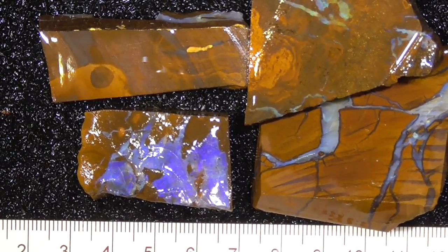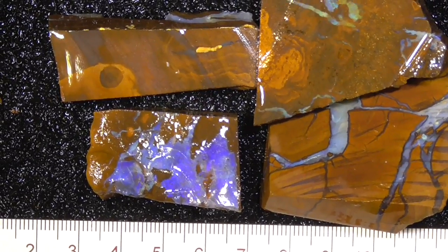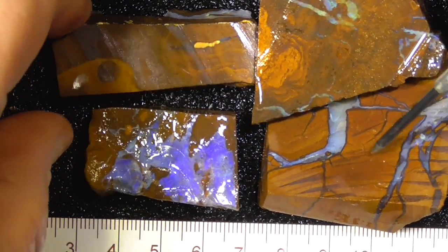G'day. Here's four pieces of boulder opal from Central Queensland. They're not high quality pieces, more for the patterns.